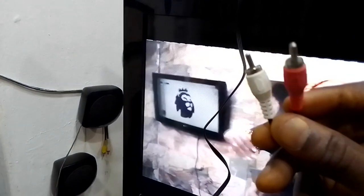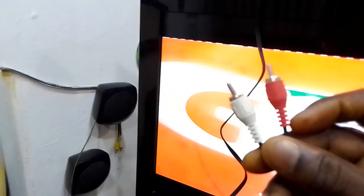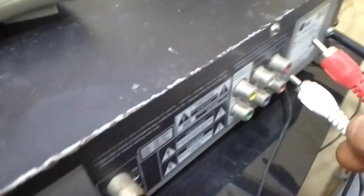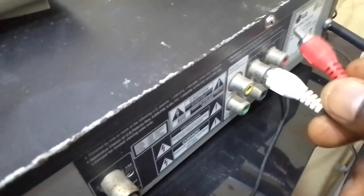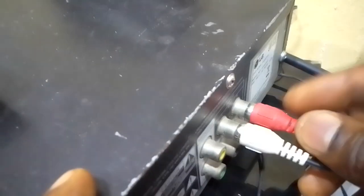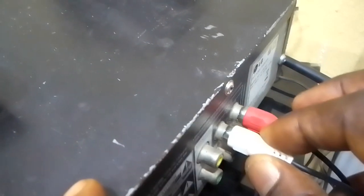This particular cord you are seeing — the white and red — carries the audio. So we'll now go straight to the home theater and connect it: white to white and red to red.